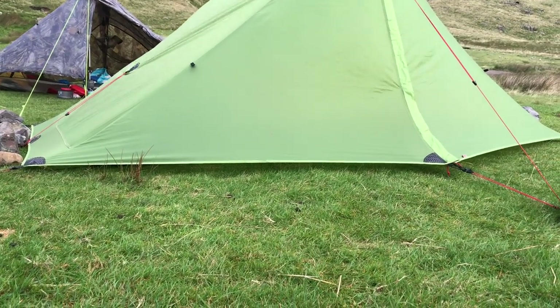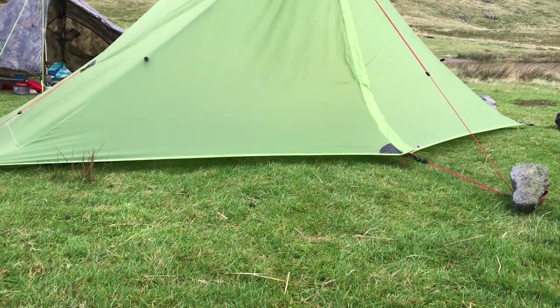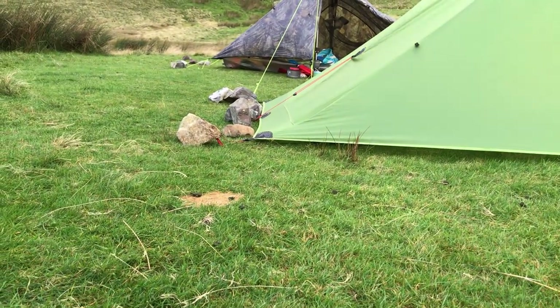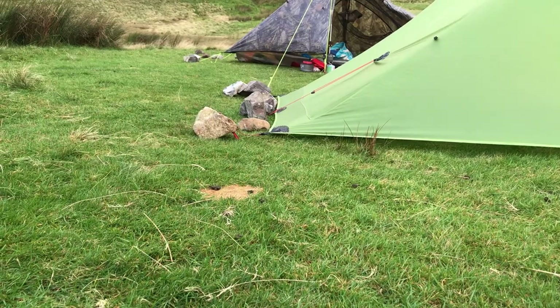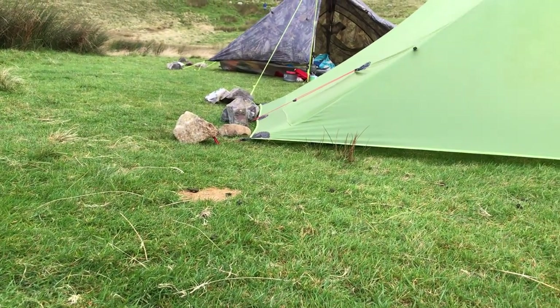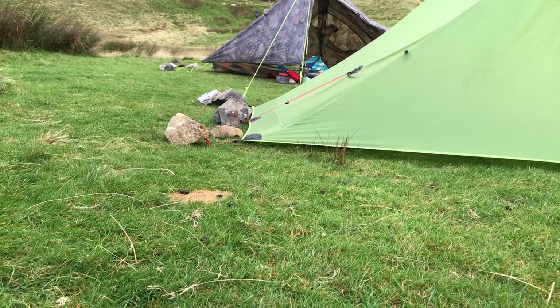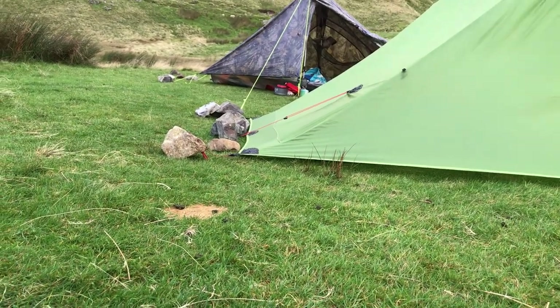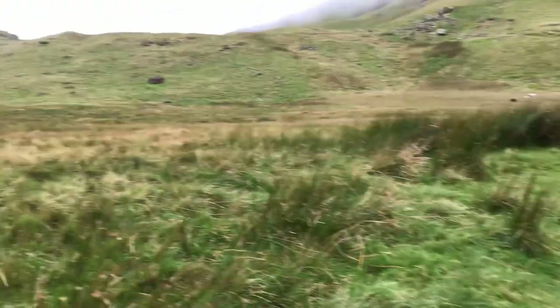This is the lowest I've ever pitched it — about an inch or two inches off the floor, particularly at that back edge because that's where the wind was coming from. It still buffeted it around a lot, but I suppose it could have acted like a sail if it were any higher than that. And it's brightening up a bit.